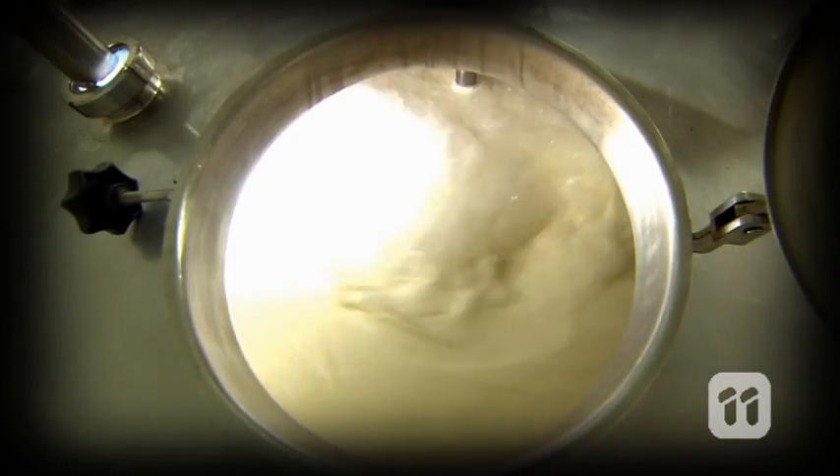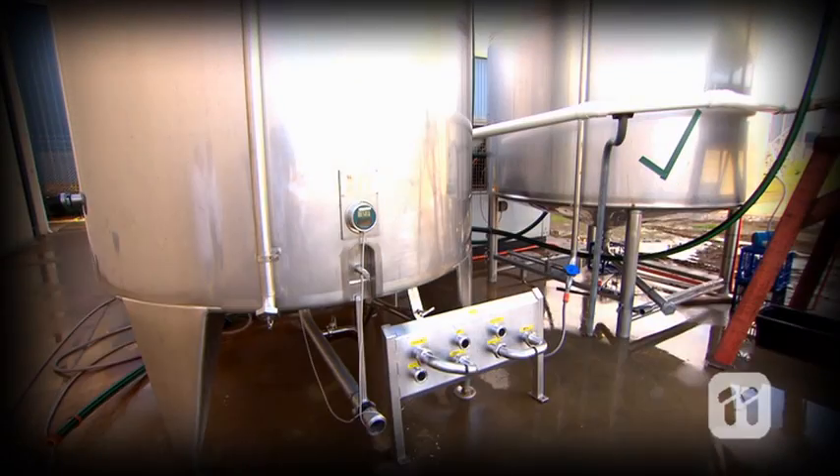That's right. Yogurt starts out as plain old milk. Every day 15,000 litres of milk is delivered to us from local farmers and loaded into these huge refrigerated storage tanks.